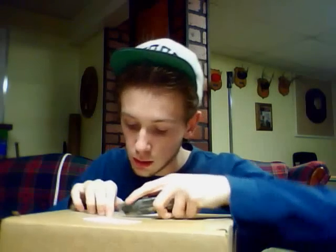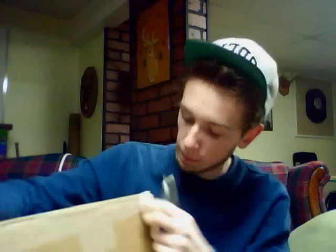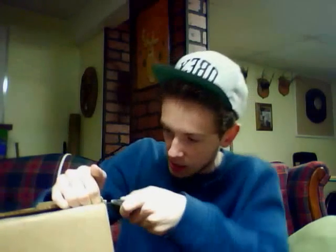Here's my box — ordered something special for myself. Can't find the opening, this is a good start for me. I feel like I need a commentator while I'm opening this.